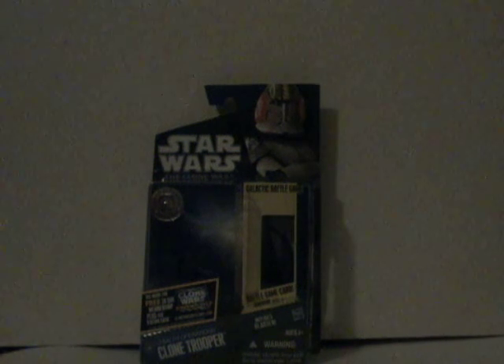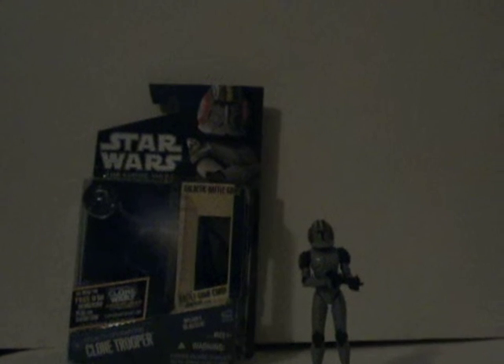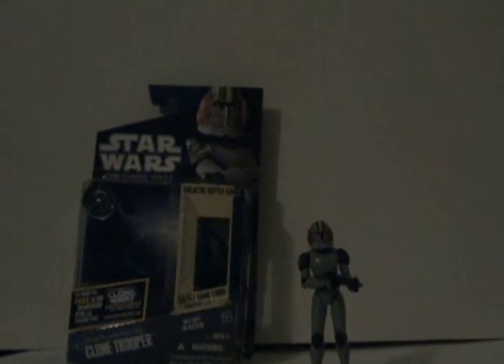I really think this figure is cool, especially the decal on him — the paint job is just great, that's probably the best part of the whole figure. He does have a few flaws that I'll get into in a second. It is a Commander Stone repaint, pretty much from the neck down. This figure is really nice. Let me get on to the articulation.